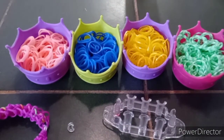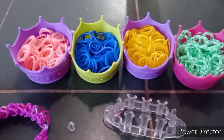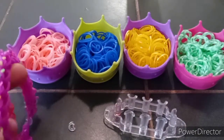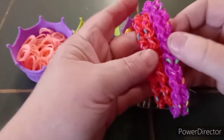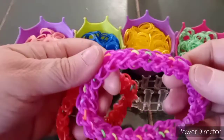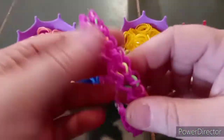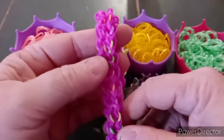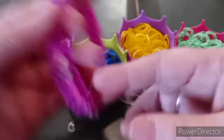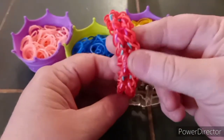Welcome to another tutorial by Lumen Looney. Today's tutorial is dedicated to a friend of mine named Ann, and the bracelet is going to be called the Ann bracelet. This is also dedicated to her. This is what the bracelet looks like. This one was done with neon purple from rainbowloom.com and the neon mix bands, and this one was done with the mermaid bands from rainbowloom.com.